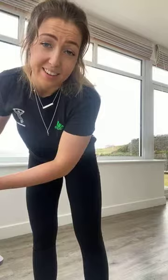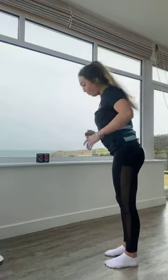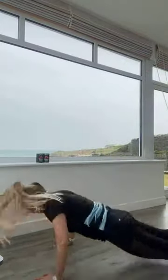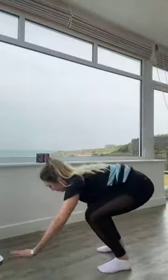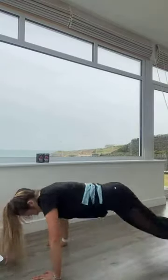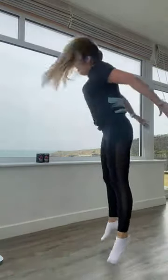This is our last bit of exercise for today. Push yourself, see what you can do — we're not being timed here. I really hope you guys are ready. Five burpees — in three, two, one, off we go. One, two, three, four, five.